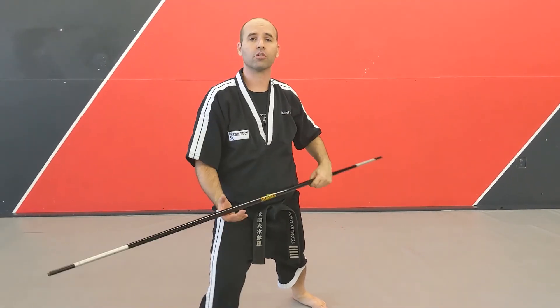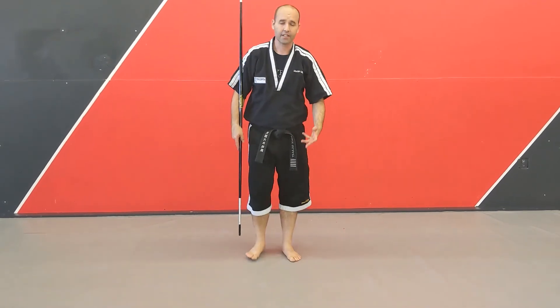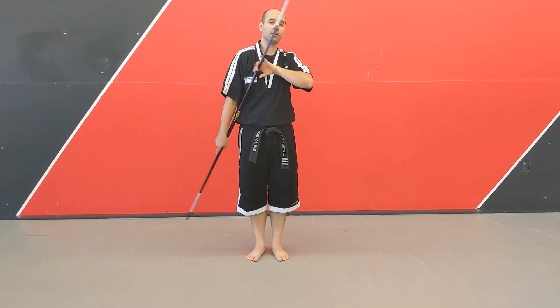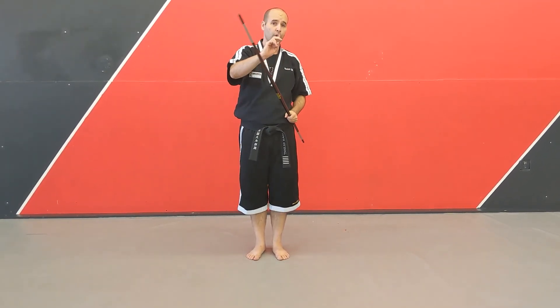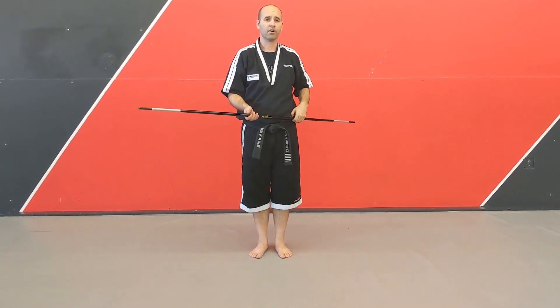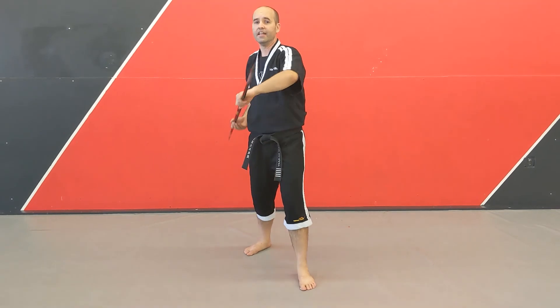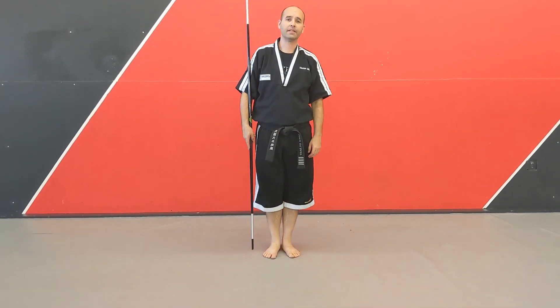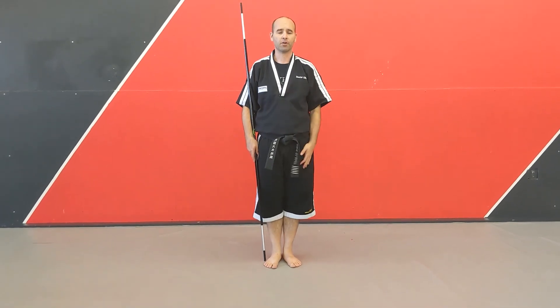These are your normal front stances where you're going to have that front knee bent with your front toes. The first two — the up-down strike — you're going to do two every time you step. The punches, you do two every time you step. The last one, the thrusting, you're going to do one each time you step. Alright, that's your bow staff basic training.